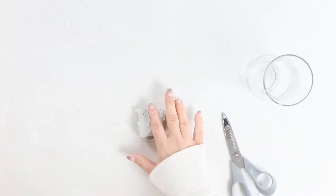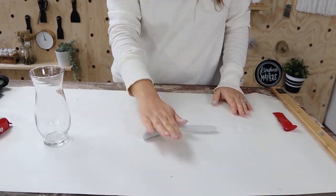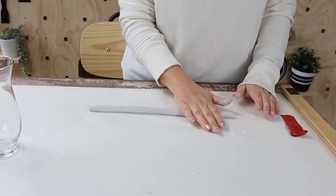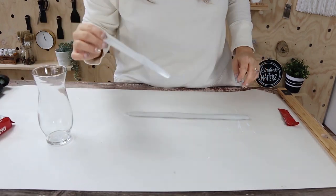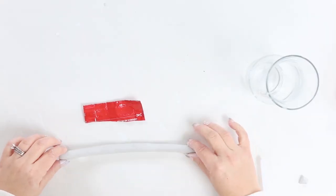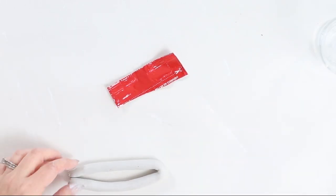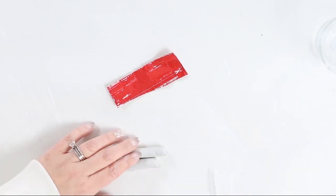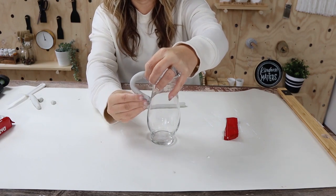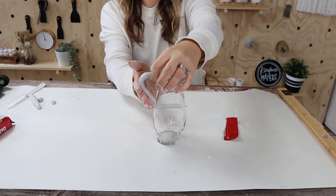I took out a piece of clay and started by rolling it out, trying to get it as even as possible. I created two strips that were the exact same size so that when I put them on either side they would be identical. Then I pressed them into the side of the vase to create a formation with an arm on one side, and repeated the same step on the other side.